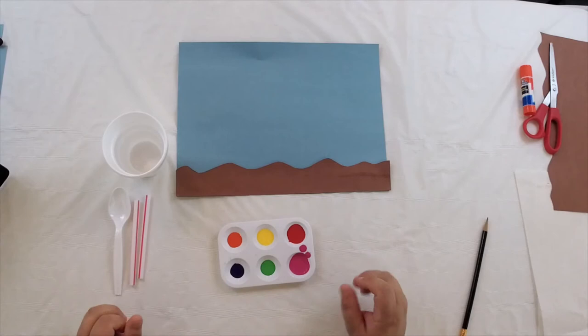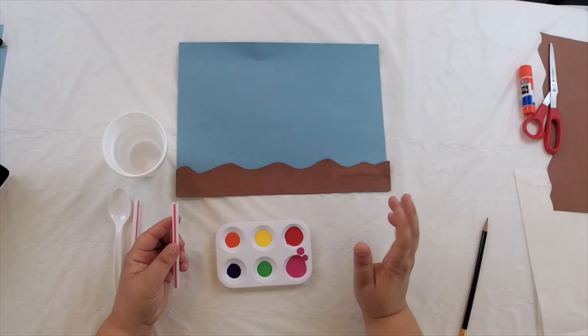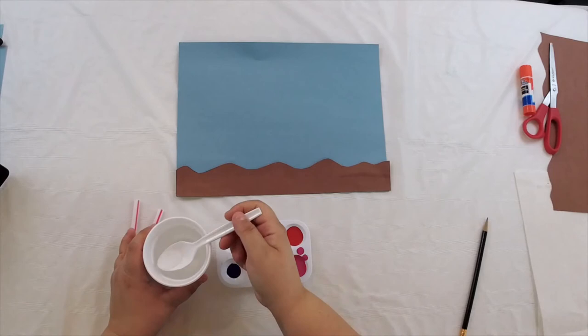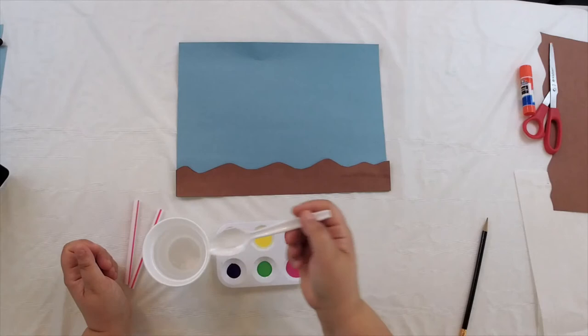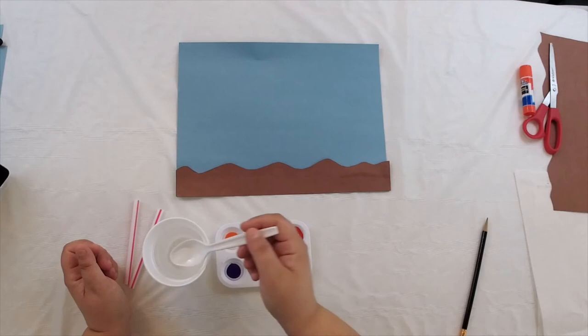Now get your paint, whether you have it in a palette or in some little cups or bowls. In a moment we are going to use a straw to blow our paint across our paper to make it look like the coral that grows in the ocean. But before we do that, our paint is kind of thick right now, so we need to water it down a little bit — that's what the water and spoon are for. Just get some water on the spoon and drop a little bit on each of your colors. We're just going to water it down enough that it makes the paint flow a little easier on our paper.